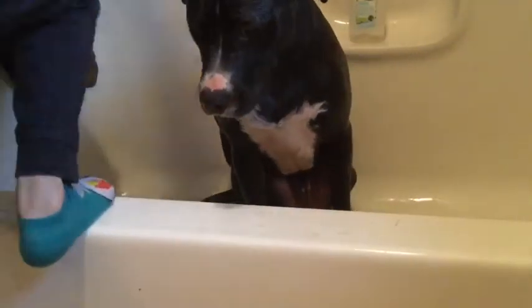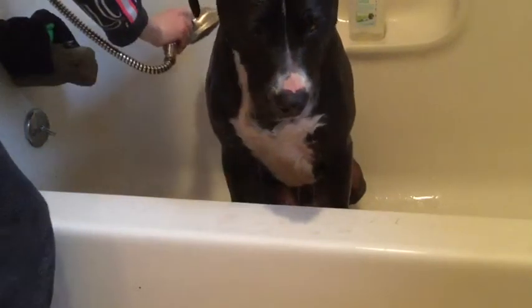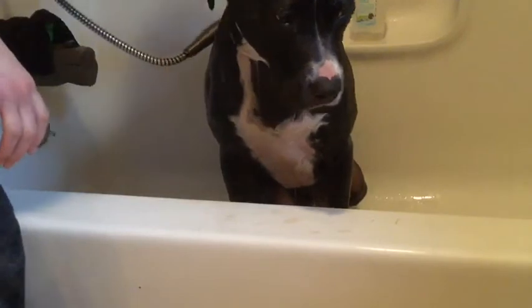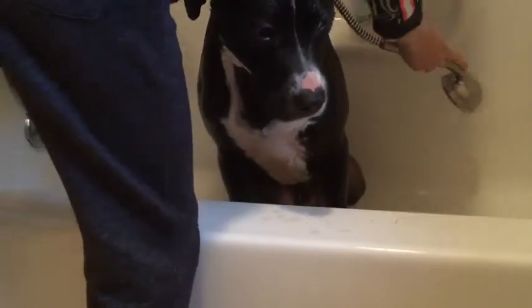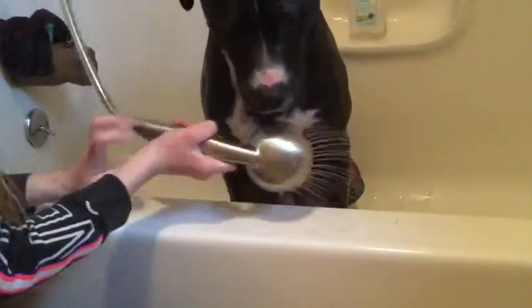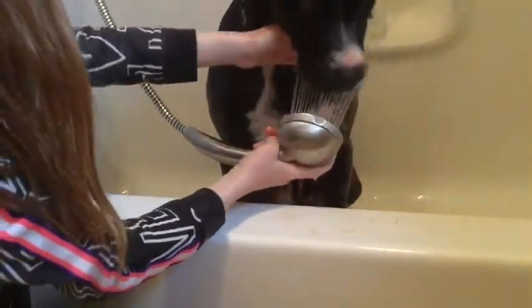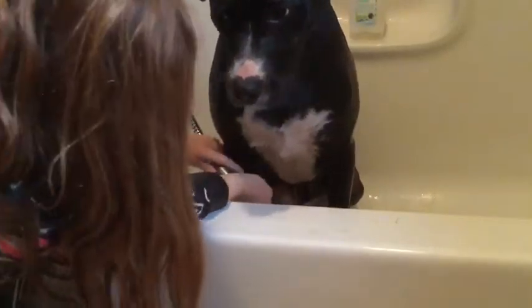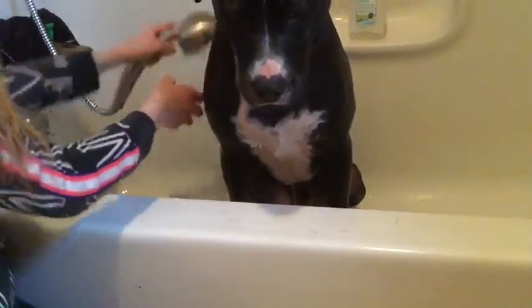After I've scrubbed him down fully, I turn on the shower hose and start spraying him to get all the soap off. I don't like to use a cup because it's really hard to get his stomach and stuff. He doesn't like it if the water's too high so I leave it pretty shallow. He's usually pretty good for this part - I think he kind of likes it because I use warm water, not cold and not really hot.